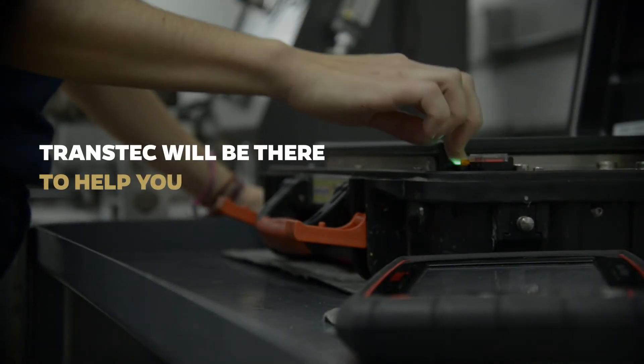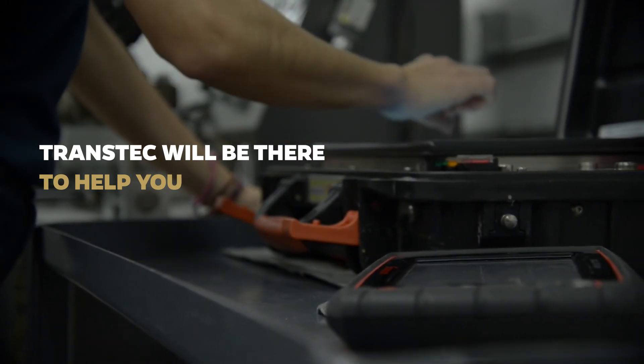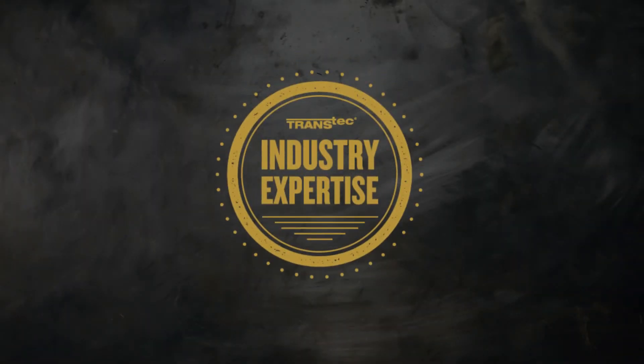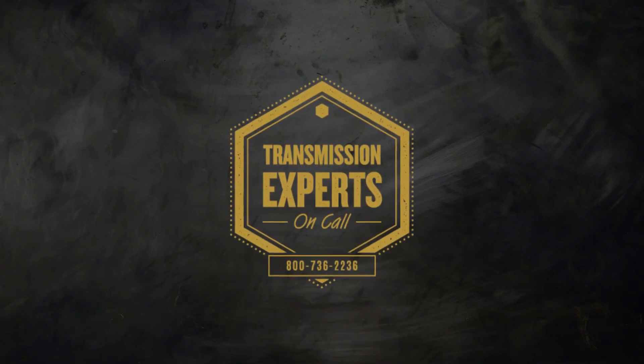Whether you choose to use vCarSys or another scan tool instead, Transtech will be there to help you make the most of your diagnostic solution. At Transtech, we have the EPS industry expertise you need, and the experts on call to answer your questions at any time.